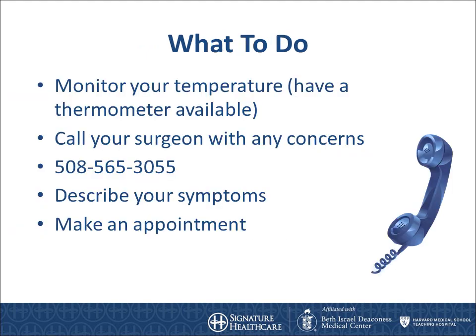When you are at home, we advise that you monitor your temperature daily. Make sure you have a thermometer at home to do so. Call the office with any concerns — we will have you describe your symptoms and make you an appointment or tell you the best thing to do. Our office is open Monday through Friday, 8 to 5, and this is the best time to call as someone will answer your questions promptly. However, issues do arise during the weekend and at nighttime. If something urgent happens, please call the office phone and the answering service will direct you to the on-call surgeon, who will get back to you as soon as possible.